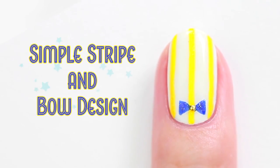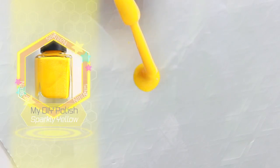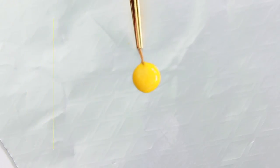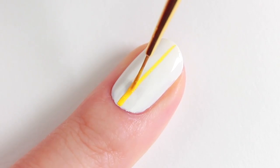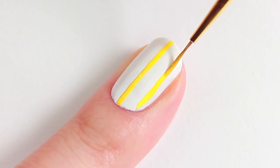Let's start with this simple stripe and bow design. Place a drip of your favourite colour polish onto a piece of cooking foil. Using a nail art brush, I'm going to draw three lines — starting in the middle of the nail, and then draw a line on either side.